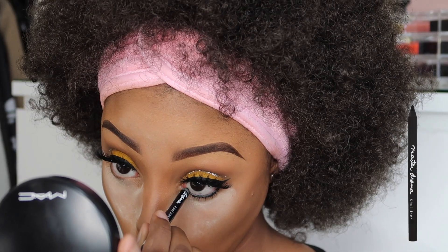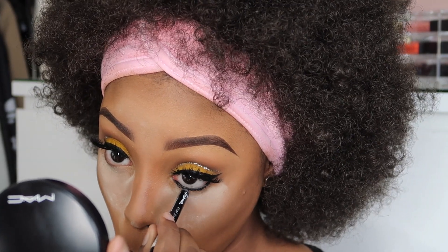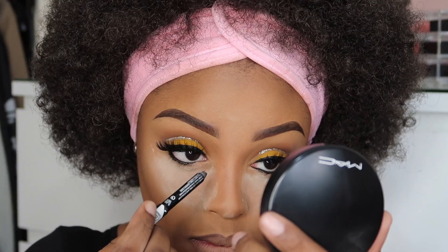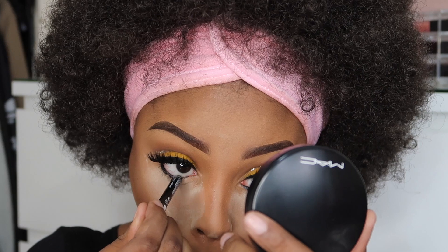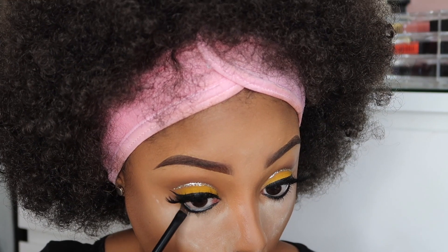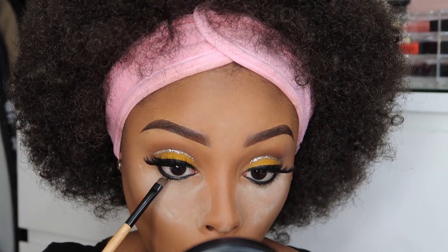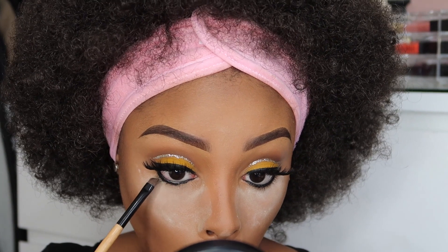For my waterline, I'm just going to line it with the Maybelline Master Kohl Black Eyeliner. This eyeliner is so black — it's a jet black. I love it; it's a creamy texture so it's not too harsh on the eye. Then I'm going to use an angle brush to neaten up and straighten out the black eyeliner a little bit more.